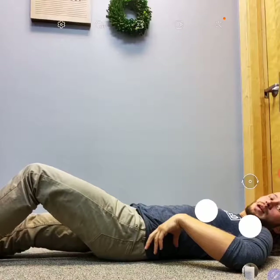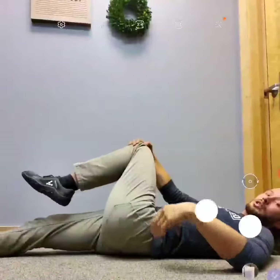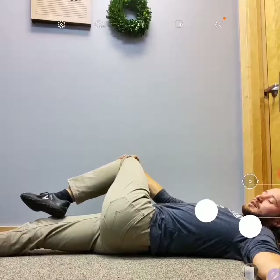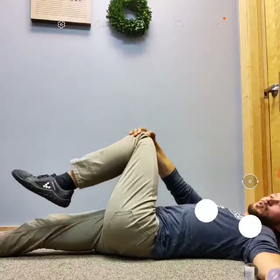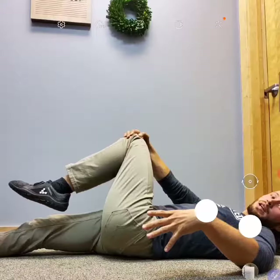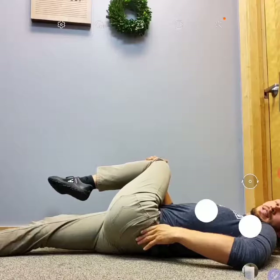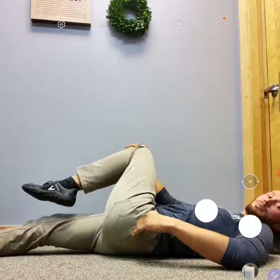To stretch your piriformis muscle, go ahead and lay down on your back. Make sure everything's out of your back pockets. On the side that you're stretching, bring this leg up and then across your body. You can hold it there for 30 seconds, or you can work in and out of that stretch while you're breathing. If that stretch isn't quite enough for you, bring your leg up just a little bit farther, and then once again take it across your body — that's going to give you a little bit deeper of a stretch.